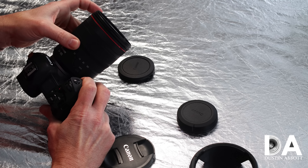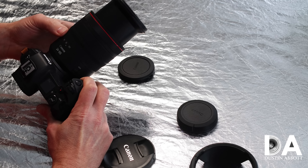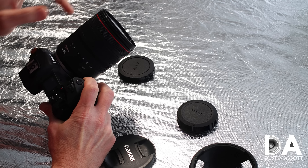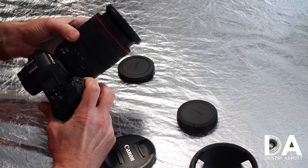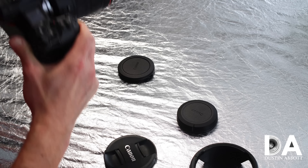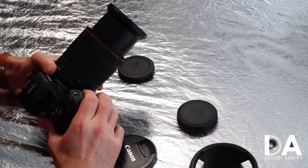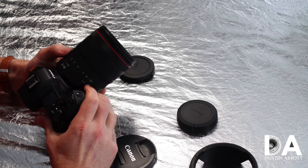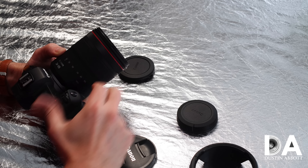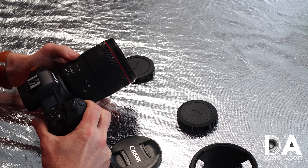With all of these 24-105 lenses they do extend a fair bit, as you can see when zoomed out to 105mm. The zoom action here is nice and precise — it's not super light, but the benefit of that is you're not going to have any issue with zoom creep. However, if it should be an issue, you do have a zoom lock, which is always nice to have.